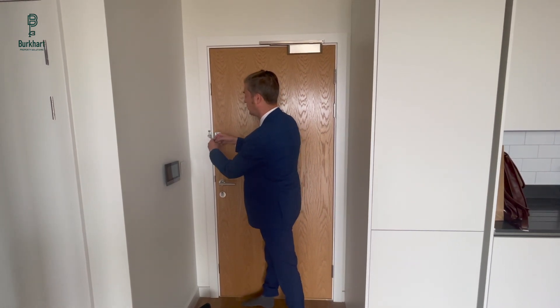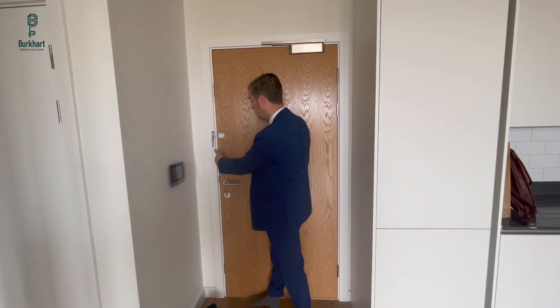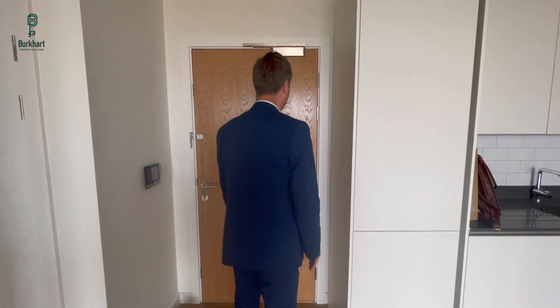I recommend that when the key chain is not in use, you hook it up here, because it can swing between the door and the frame and cause a little bit of damage. Otherwise I think that's pretty much everything with the front door.